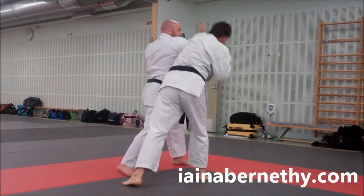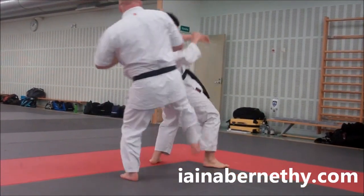Hook comes in, redirect, both arm bars, bend, hit, move, take him down, finish, move away and look for any friends.